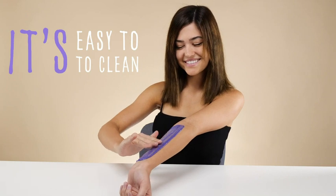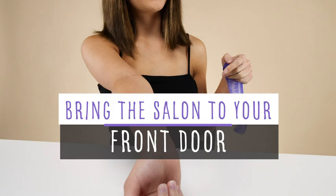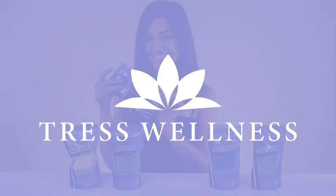And when you're finished, it's easy to clean. Let it cool down and store away. Bring the salon to your front door with the Tress Wellness Waxing Kit.